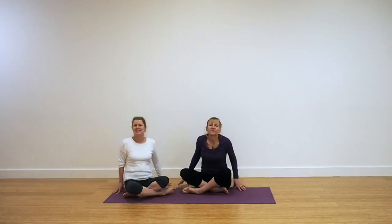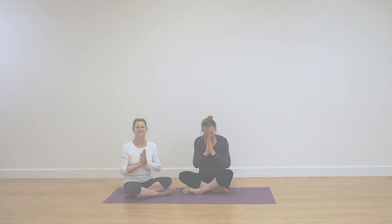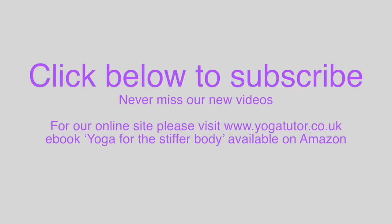We hope you enjoyed our routine today. Thank you for joining us. Remember, if you like the video, click on the like button and do subscribe so you get information about videos as they come out. Namaste.